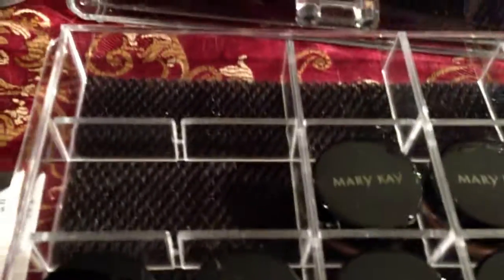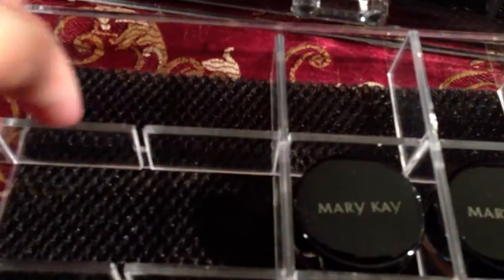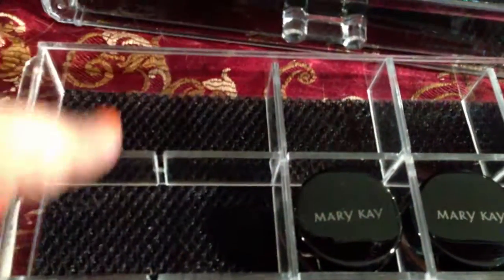Look at this — you can take it out and make it like a square if you want a bigger space. If I have a bigger palette or something, I can take this divider out and leave it only with two sections.